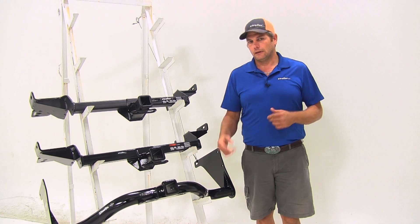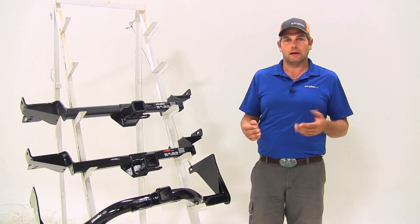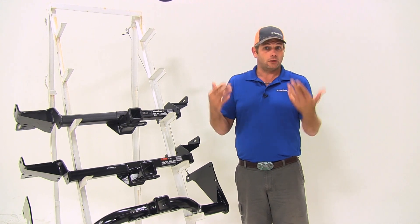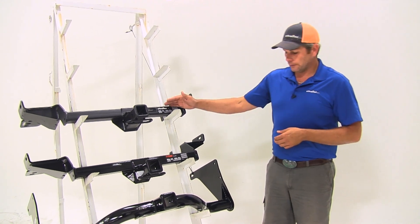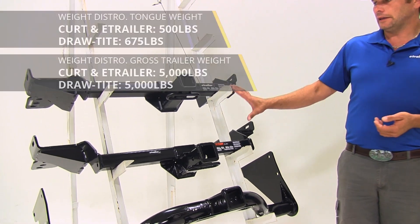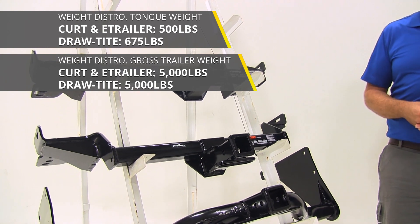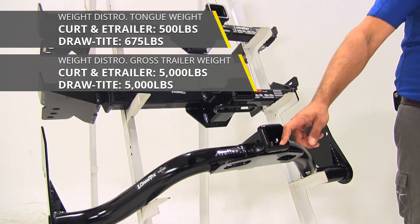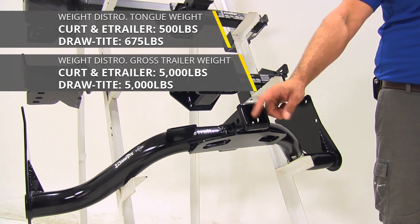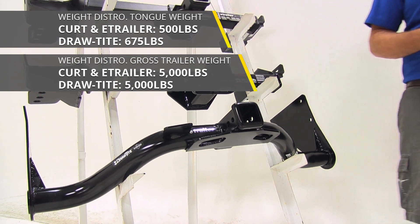One thing to keep in mind with the Draw-Tite hitch: it is exceeding your manufacturer's recommendation, so check your owner's manual to see what it's rated for and don't exceed that. All of our hitches are rated for use with weight distribution too. The E-Trailer and Kurt are going to have a 500-pound tongue weight rating and a 5,000-pound gross trailer weight rating, whereas with the Draw-Tite we keep the same 675-pound tongue weight rating and it also goes to a 5,000-pound gross trailer weight rating.